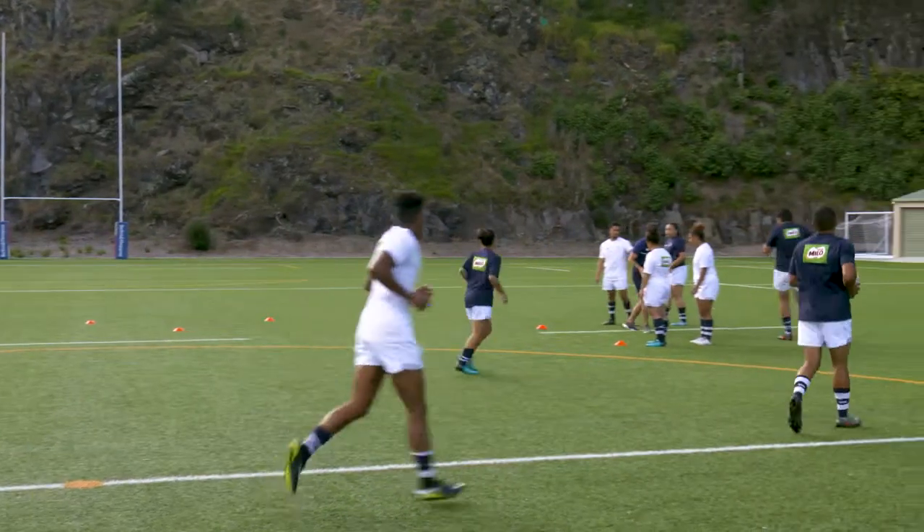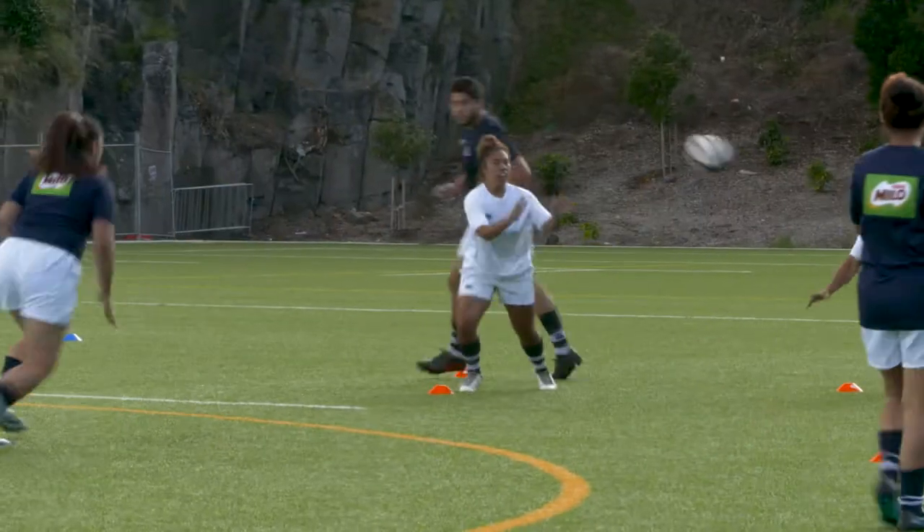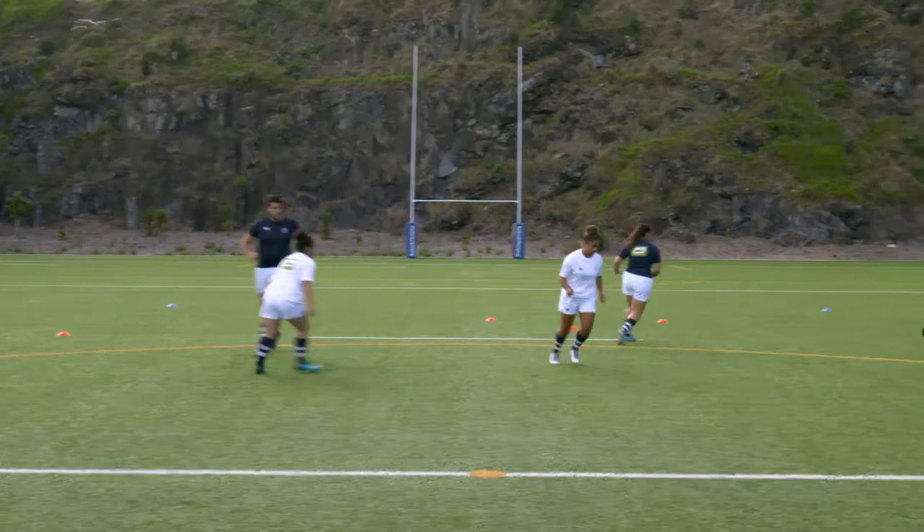Good option. Watch for players trying different cuts and strike moves to beat the defenders.